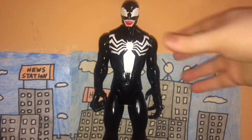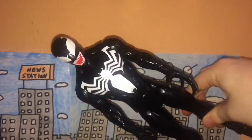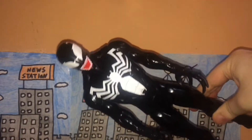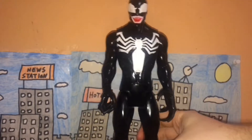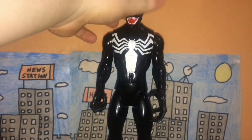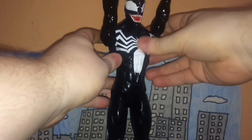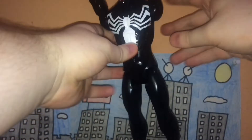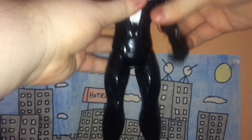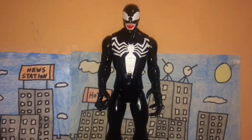The paint job is really, really nice and accurate. He's black with what I think is a tarantula logo on his chest — the black and white spider thing — along with white eyes and a red mouth. My only complaint is that the tarantula logo only goes to the front and doesn't wrap around to the back. Aside from that, the paint job is really well done.